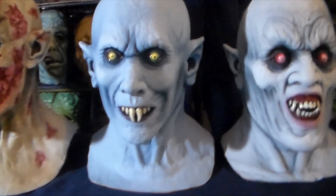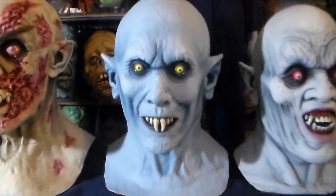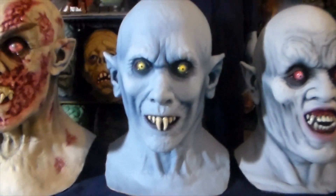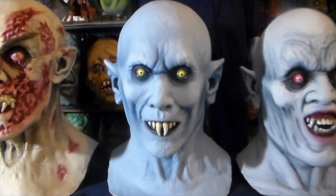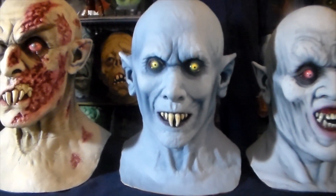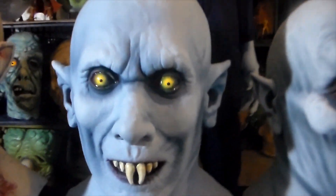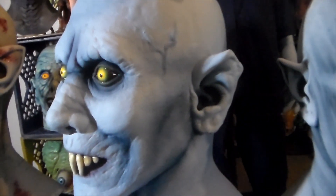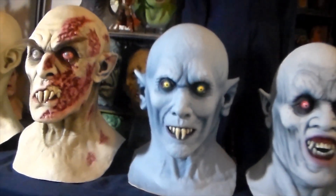Next to him is a very popular mask from one of my all-time favorite movies, Salem's Lot, the 1978 version. There's another version that's pretty cool with Rutger Hauer, and I believe they're making a new theatrical version, but I'm sure it won't be as cool as the original. This is a really great mask — this might be the greatest vampire mask of all time.